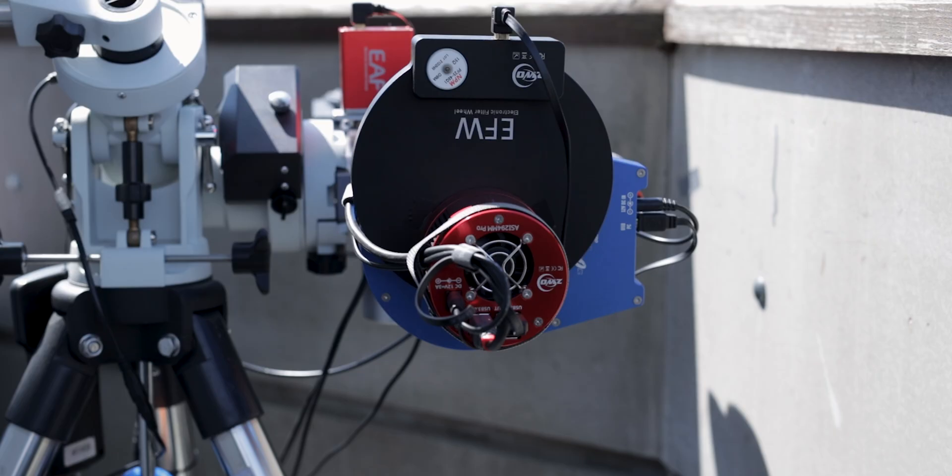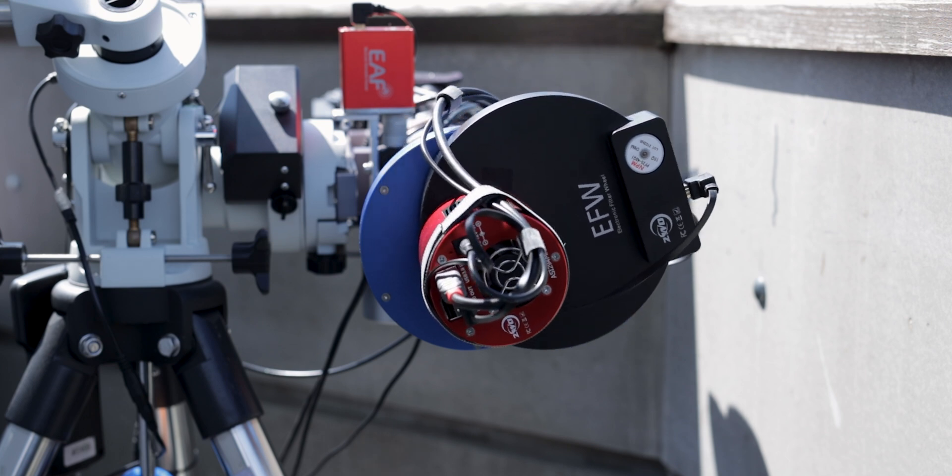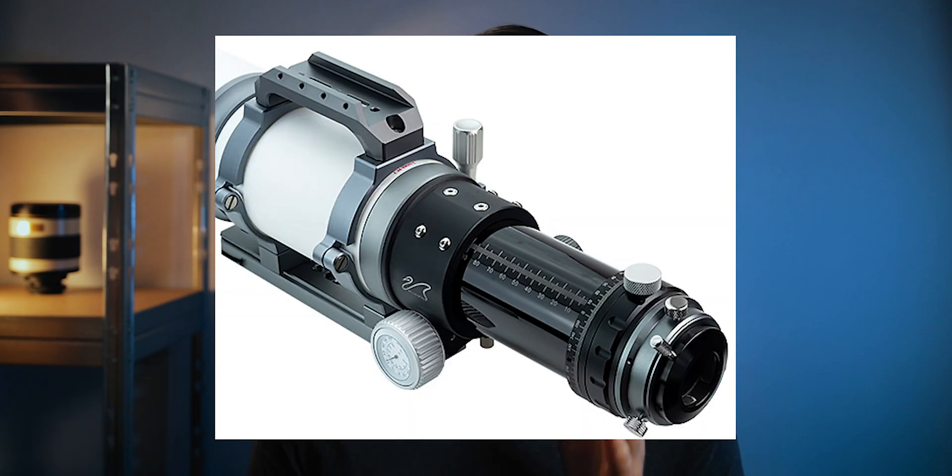Before we talk about the rotator, let me tell you why this is such a cool accessory for any imaging rig. What a rotator does is just what the name suggests — it rotates your camera and therefore rotates your field of view. If you're using a telescope, rotating the field of view manually is pretty straightforward. You can use a manual rotator at the end of the focuser, or rotate the entire OTA if it's held in rings. So what's the gain of having a motorized rotator anyway?